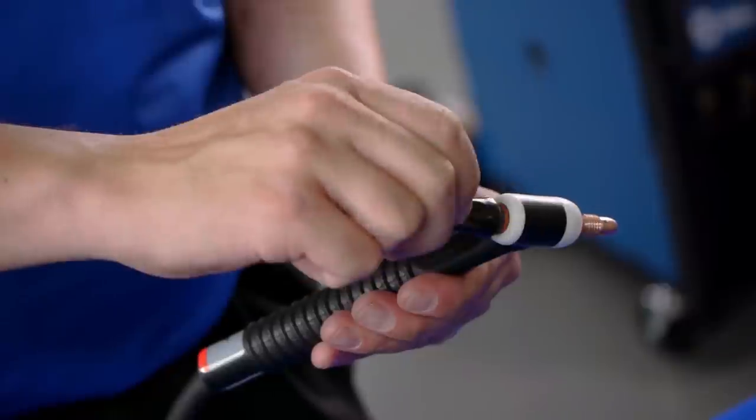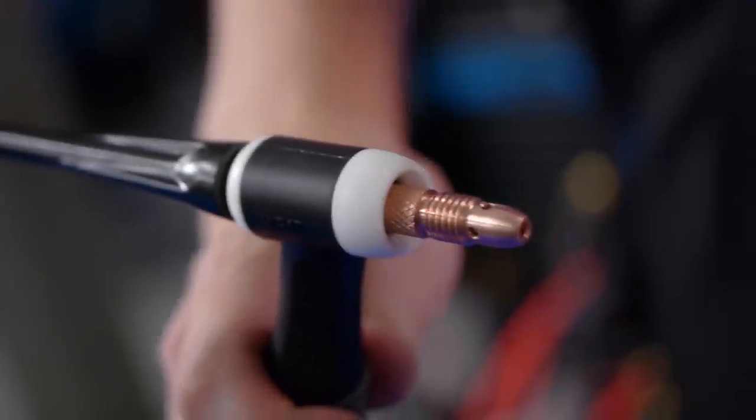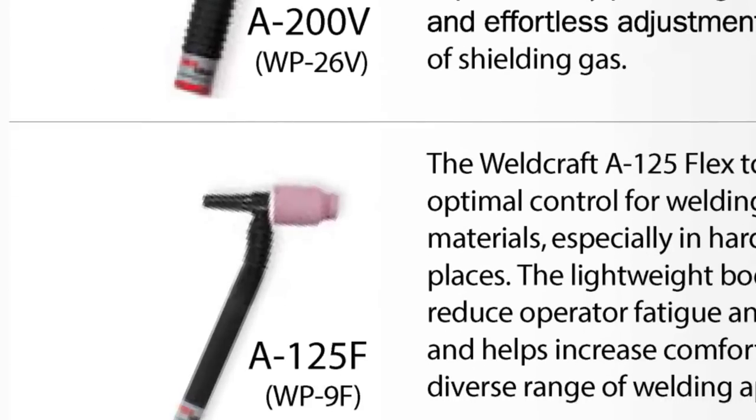Next, thread the back cap a few turns. The back cap of the torch helps protect the tungsten not in use from contamination. There are three different sizes of back caps: long, medium, and short.